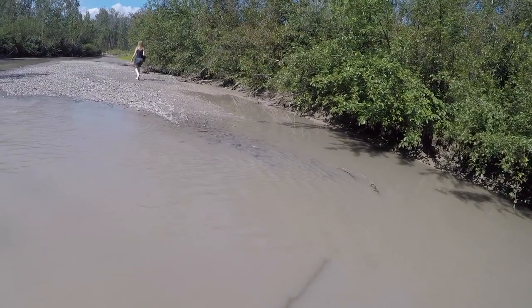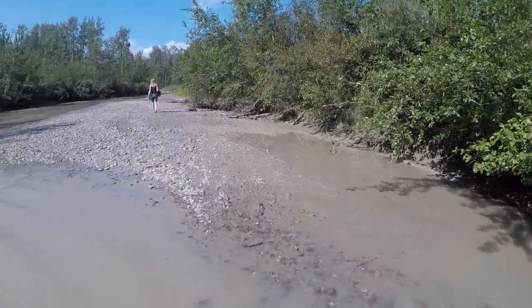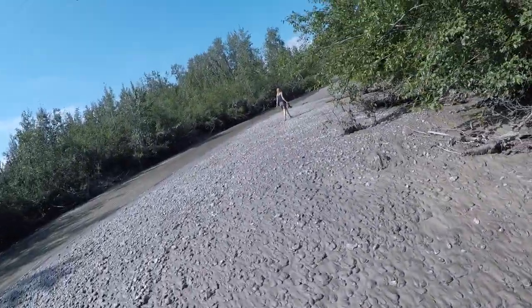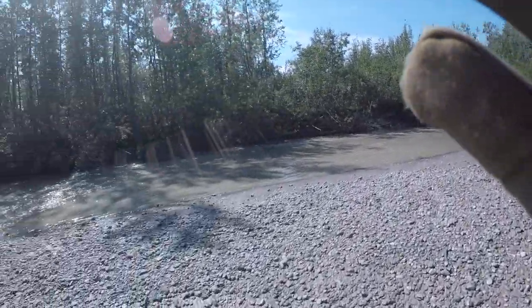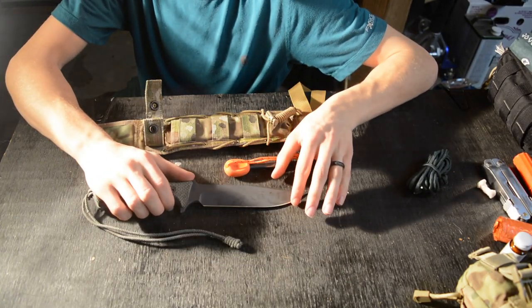I'd really suggest you guys take a look at this knife. It's definitely an interesting and more uncommon choice, but I think it's really capable especially for the money — it's a nice survival knife and I really have no complaints about it. Anyways, that's all for now — God bless and I'm out.